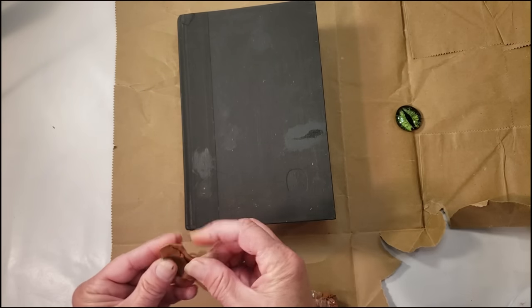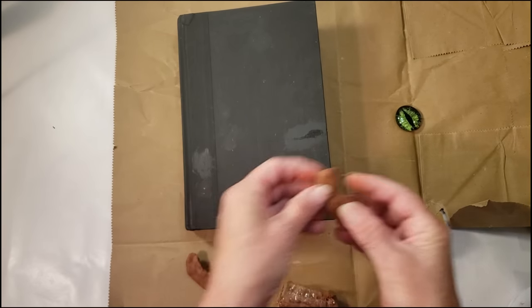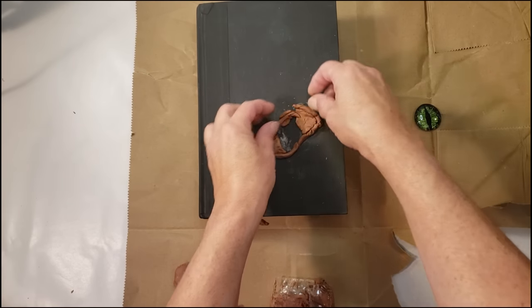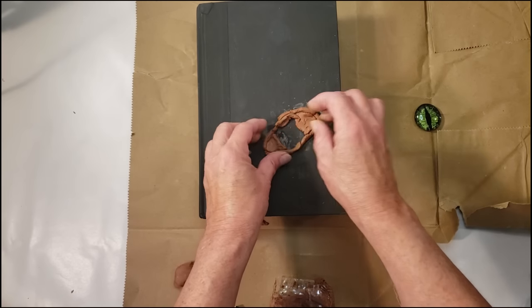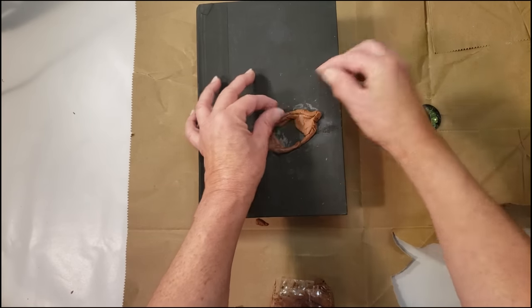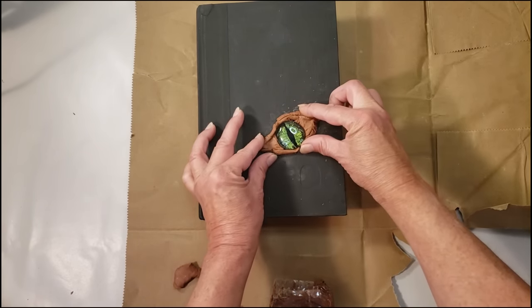I'm getting an idea of how big an eyelid I need to cover the whole eye. That eye came out really good — if you guys want to see how I made it I can make a separate video. Once I have it formed I place it on the book. When I placed it on the book I realized it was just too low, so I moved it up a little bit. I forgot to angle it when I moved it, but it still comes out really cute.